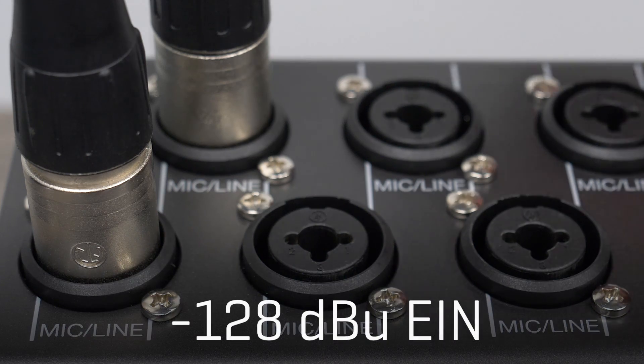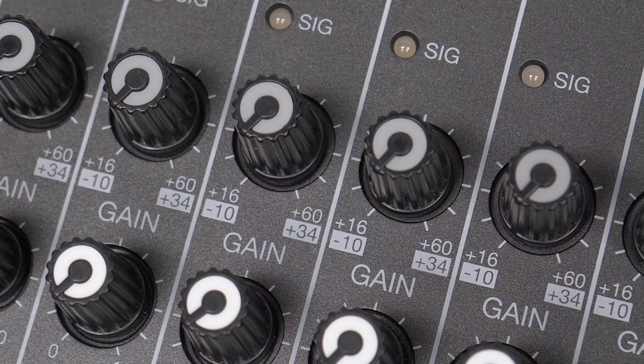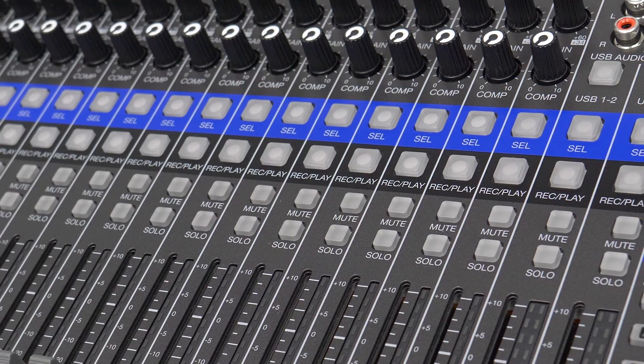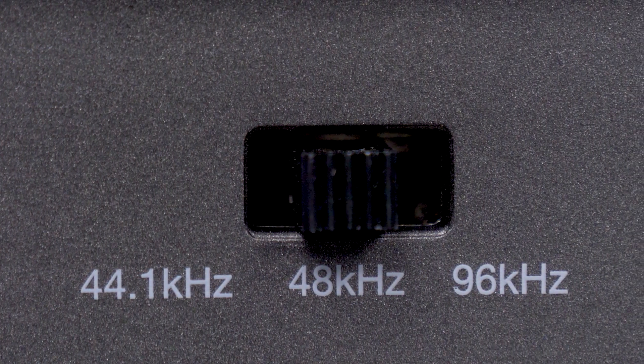At -128dBu EIN with 60dB maximum input gain, the L20 is equipped with the quietest and most advanced preamps we've ever made. It captures pristine audio at resolutions up to 24-bit 96k.